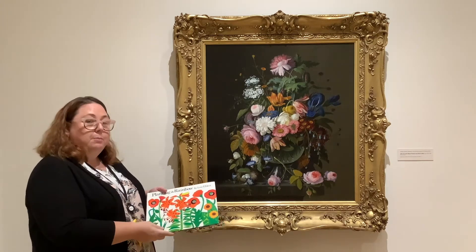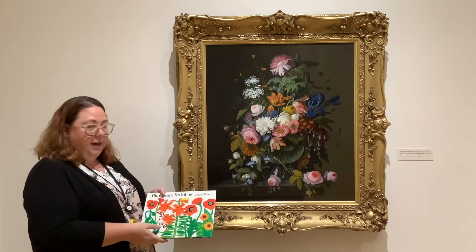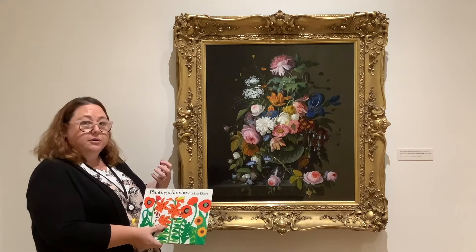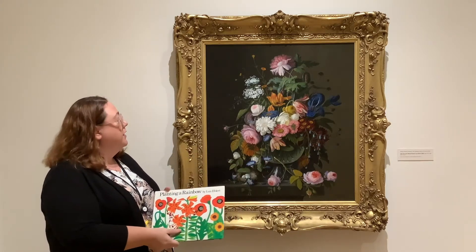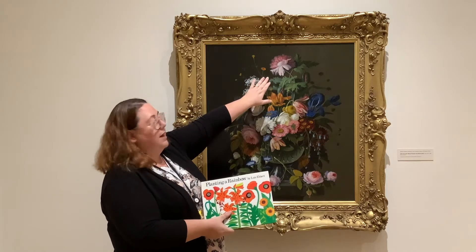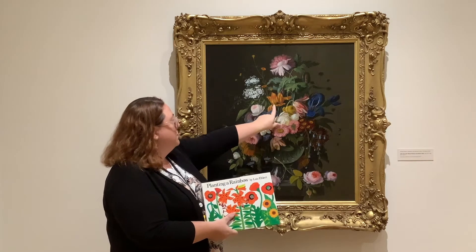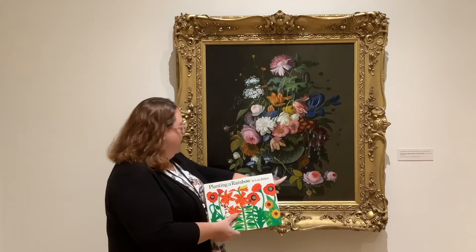This book is all about flowers and planting the flower seeds and they grow into a beautiful bouquet of flowers. Here we have a painting by Severin Rosen who has taken flowers and put them in a vase and then painted them. If we look closely we can even identify some of the flowers. Up here we have a poppy — and we actually have a poppy on the cover of our book — and then we can see some tulips and some daisies and some roses.